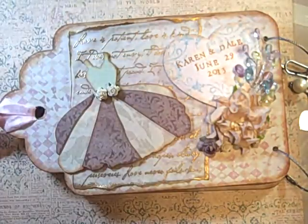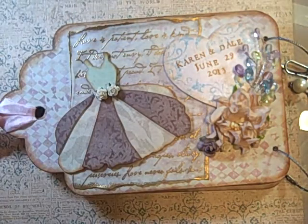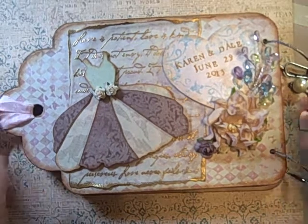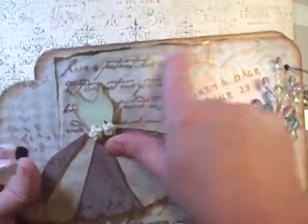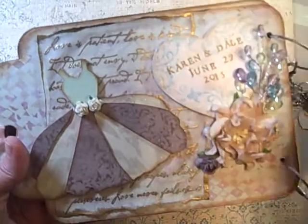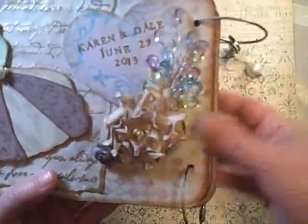It's usually read at weddings, so it's 1 Corinthians 13. That stamp had been given to me as a wedding gift many years ago. I tore the edges and then dipped it in Versamark, and then gold. Here's their name — Karen and Dale, June 29, 2013.